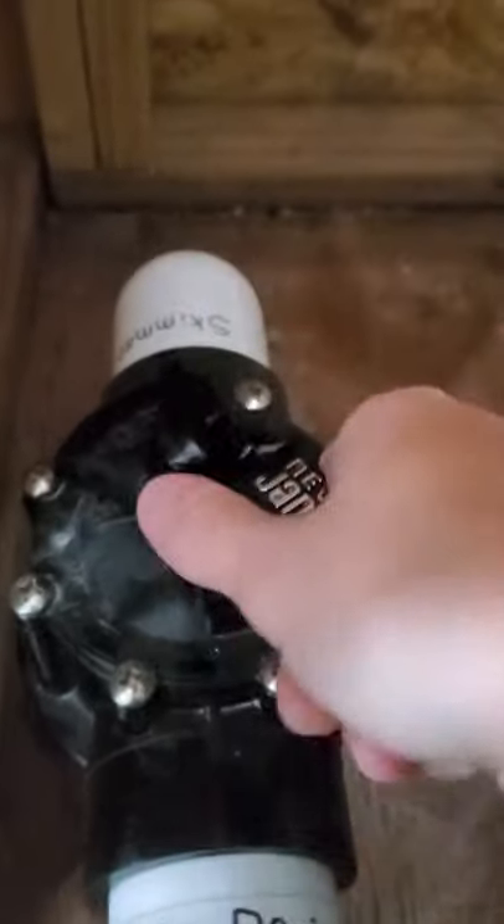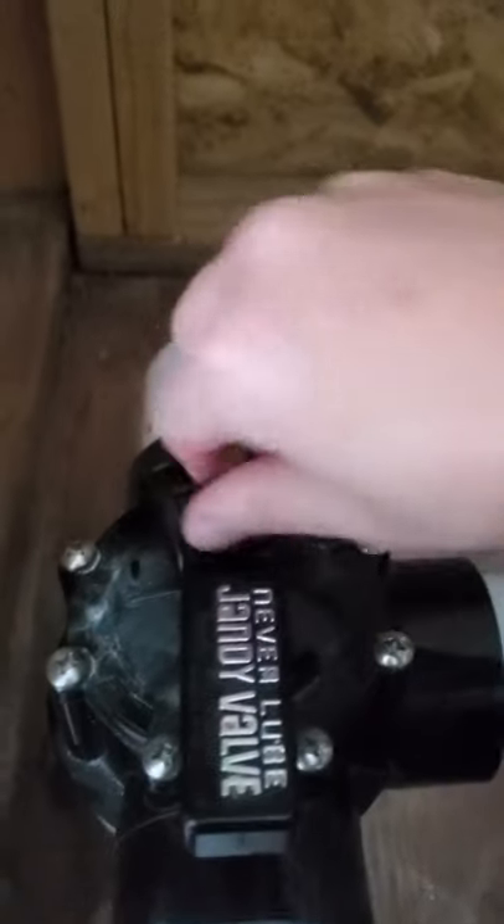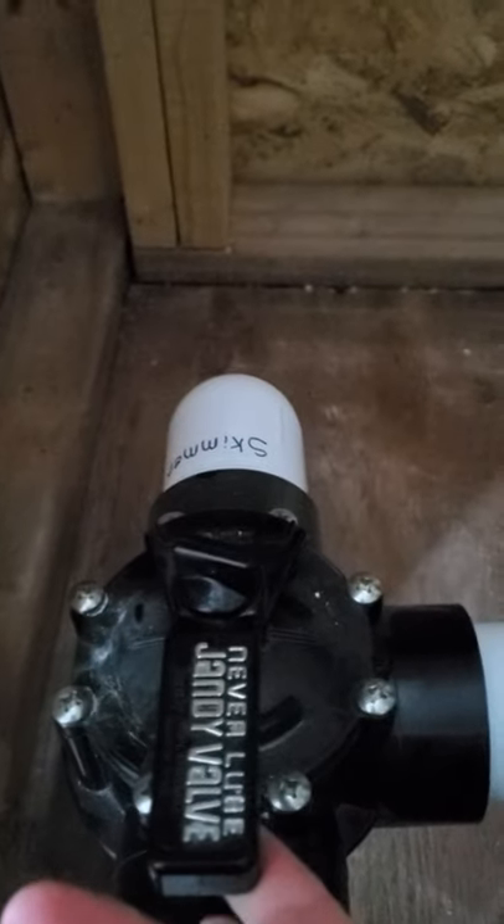Once you have it the way you want — so let's say you want to close your skimmer — just tighten it and there you go. You have it set that way.